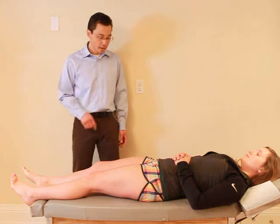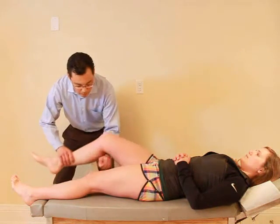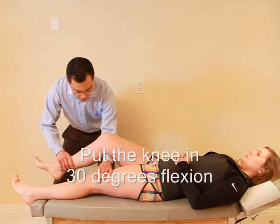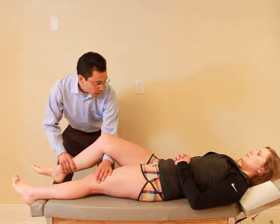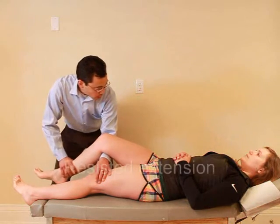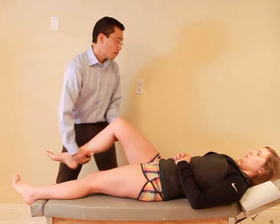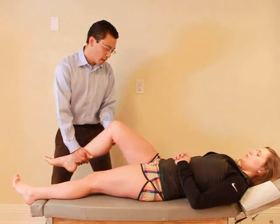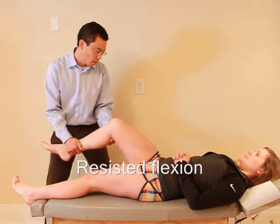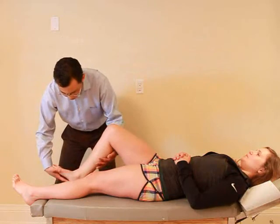So now I'm going to test the strength in your leg. Just want you to relax as you lift your knee up. From here I'm going to try to push your foot down, so hold it and don't let me move you. Ready, and hold, hold, hold. Good. Any pain with that? No. From here I'm going to try to straighten your leg, hold it still, don't let me move you. Ready, and hold, hold, hold. Good. Any pain with that? No. Good, and then you can set your foot down. I'm going to try to push up, so hold it there. Ready, and hold, hold, hold. Good.